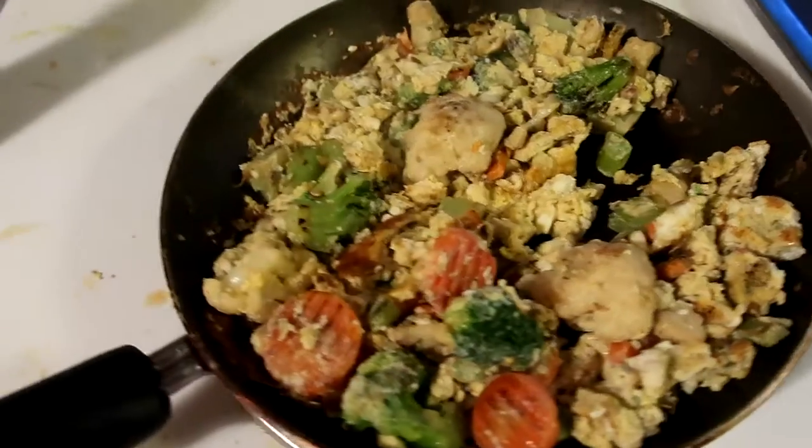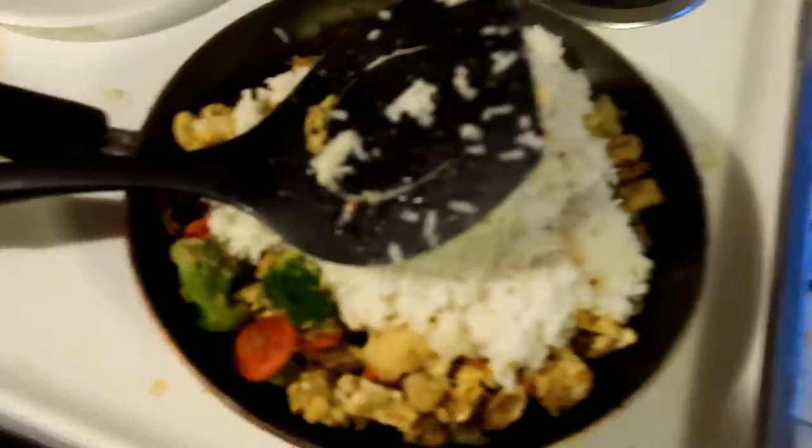So we're cooking the eggs, still waiting on the rice. Eggs are done, and our rice cooker is steaming. Rice is done!